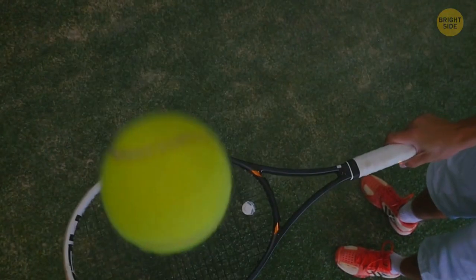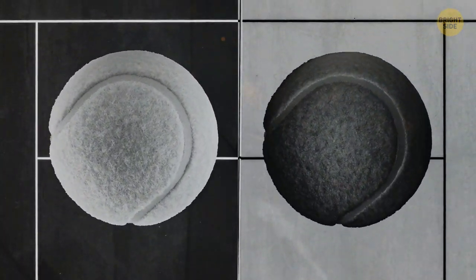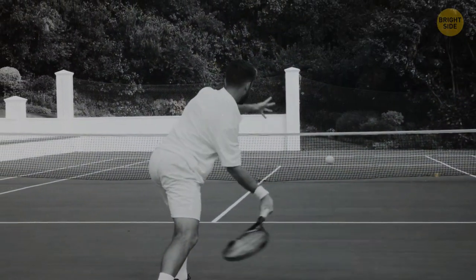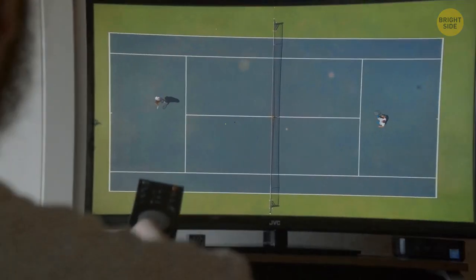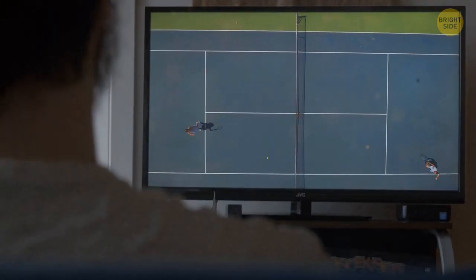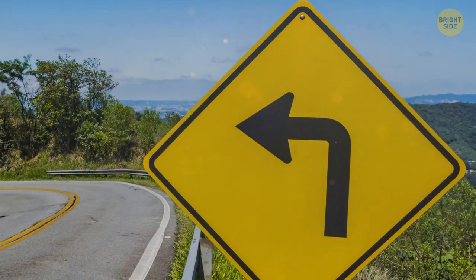Tennis balls are yellow for a reason. At first, they used to be black or white, depending on the color of the court. Only in 1972, the International Tennis Federation made it a rule to use the yellow balls we know today, because this greenish-yellow hue is the most visible to the human eye. Viewers watching tennis on TV can also see such balls better. This color is also called optic yellow, and it's often used for road signs too.